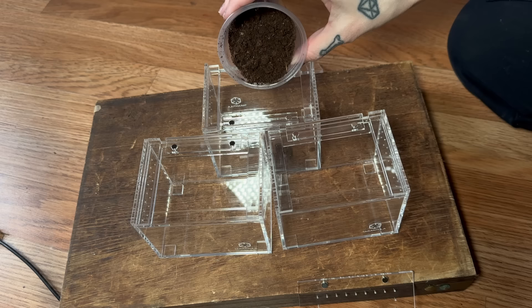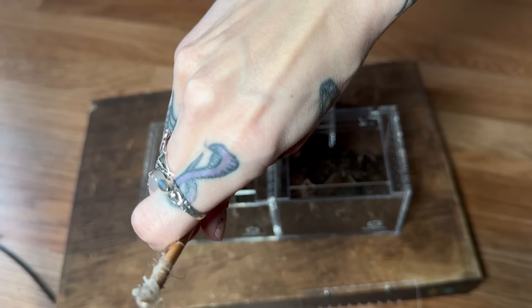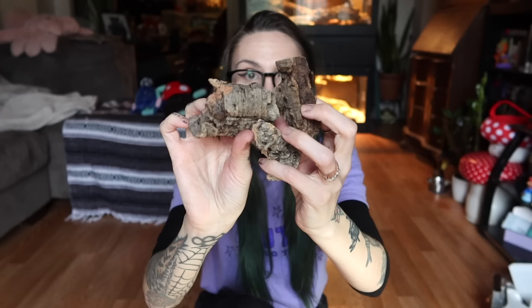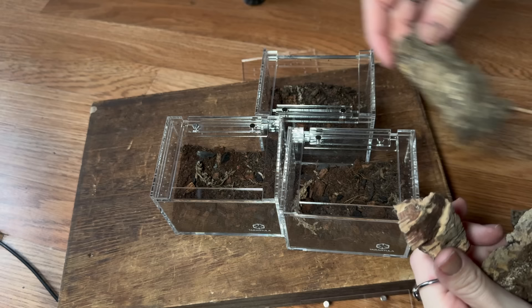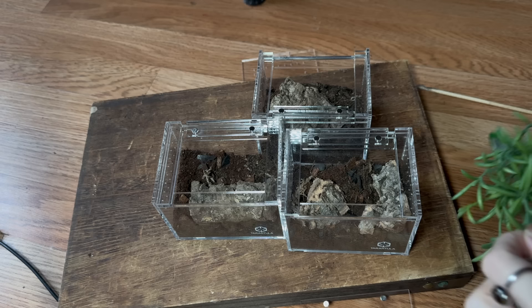We're going to use a little bit of Reptisoil and then a little bit of this bioactive soil from J&B Terrariums — not too much. Let's go ahead and put the hides in; I just have a bunch of little pieces of cork bark. I went to Michael's today and all their Easter floral stuff was like 50% off. I grabbed some really awesome things for enclosures I have in mind. It was 50% off of $7.99, so about $4. I'm going to cut this one up specifically to use for these.